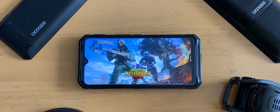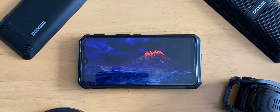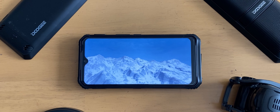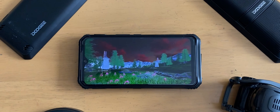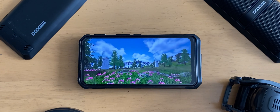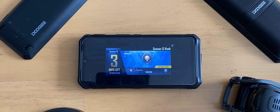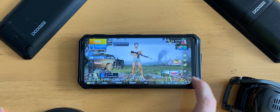But what does this mean for raw gaming performance? Well, it means quite a lot actually. Here's some gameplay of PUBG Mobile, which is known to be a very taxing game. This is running at medium settings — I tried high and was only getting three or four frames per second, so I dropped it to medium. I'll let the gameplay do the talking. It really did hold its own — it felt responsive, it didn't feel laggy or slow, and for the amount of pixels it's pushing I would say it was a very competent gaming experience for such a demanding game.